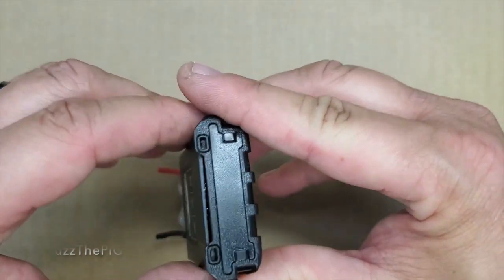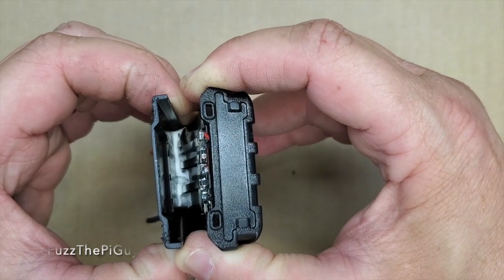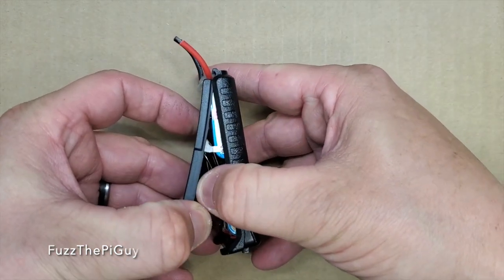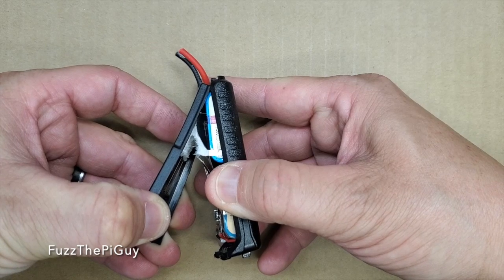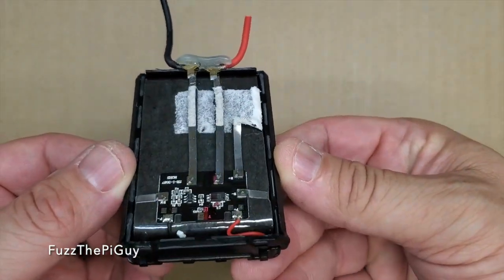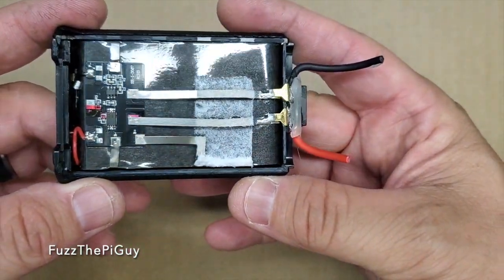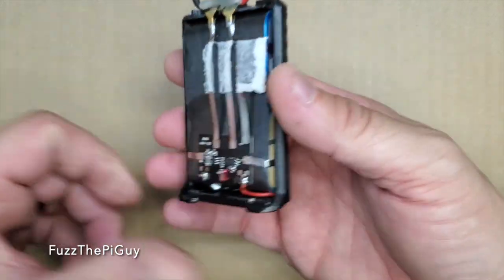I did start it a little bit to save time, which wasn't too bad. But as you can see, there is some double-sided tape down there. So if we slowly pull, because we don't want to bend or poke anything with these batteries — we don't need any blow-ups or explosions. Here we go. Here's what we look like when we take the cover off. Obviously, that's where you set it in the charger.